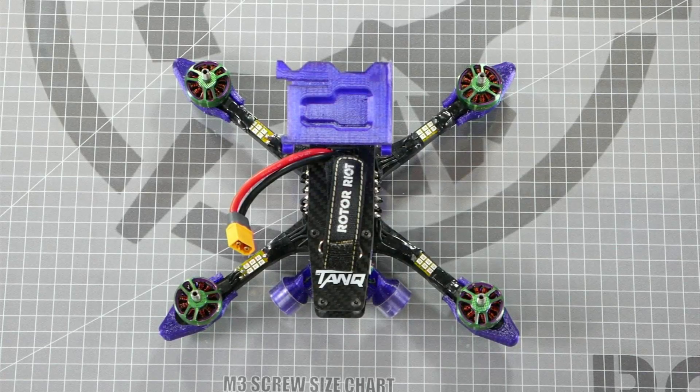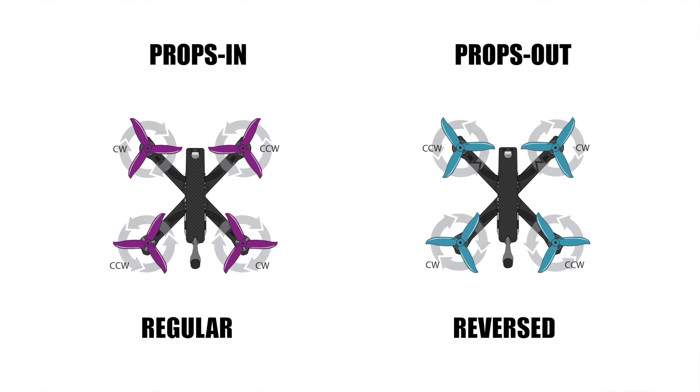Now that we know the intended direction that the props should spin, we need to determine where they will mount on the quadcopter. In a normal quadcopter there are two prop direction configurations that can be used: props in or props out. Props in is also known as regular and props out is also known as reversed. This diagram shows the two configurations.